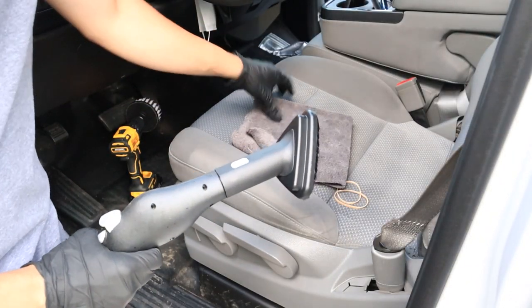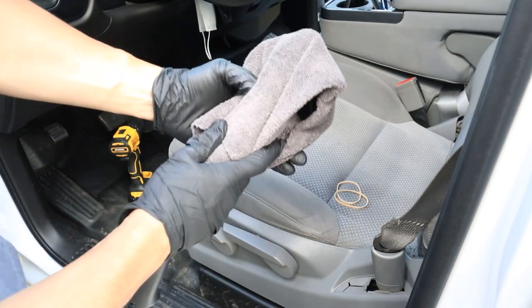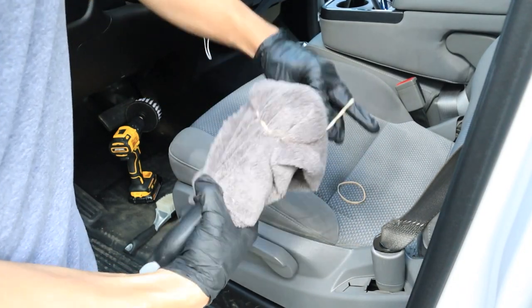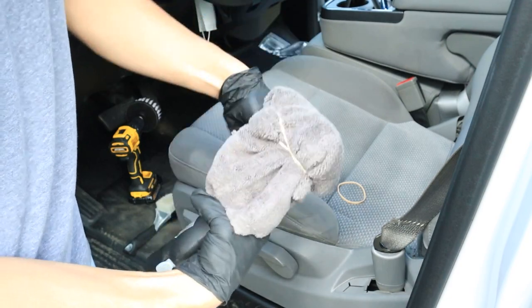First up, we've got to prepare our steamer. We've got the little triangle head attachment attached to the steamer, and I'm going to wrap a microfiber towel around it and secure it with some rubber bands. It's going to be a much safer form of agitation than using the stiff bristles that come on the attachment.